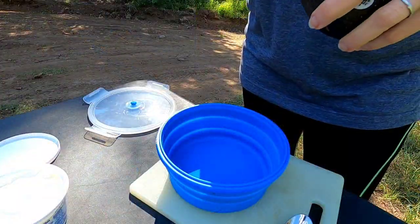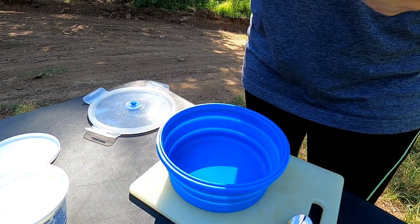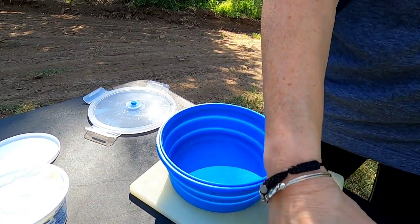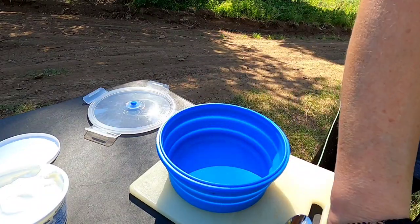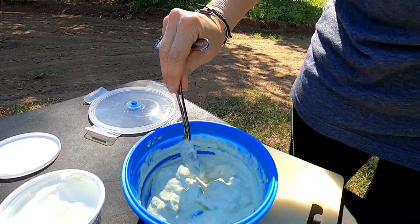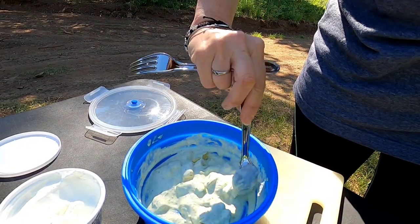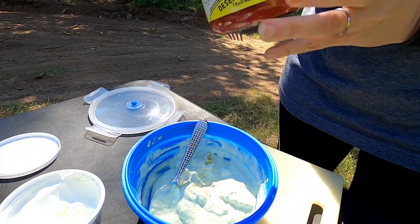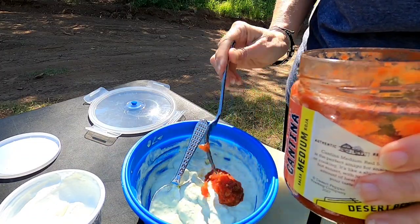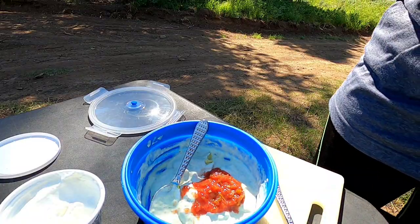I'm going to make this avocado salsa cream to go on these taquitos. We're going to start with a fresh avocado and add in some salsa verde and sour cream. I left the avocado a little chunky because I like it — that way if Red doesn't like it he can pick it out. I'm also adding some of this Cantina medium salsa we got the other day, really good. Give it a little bit of extra spice — I could put some chili powder in it too. Some salt for sure.